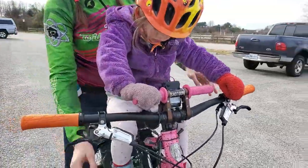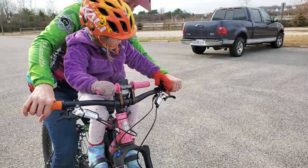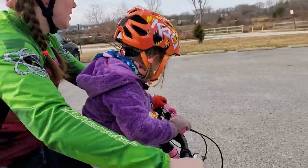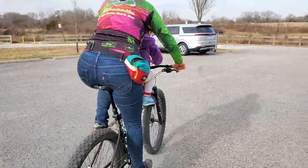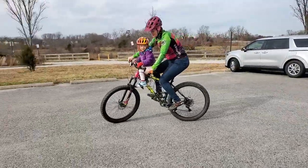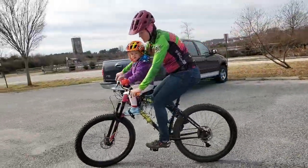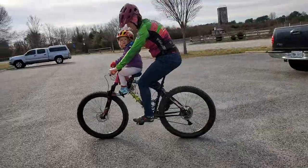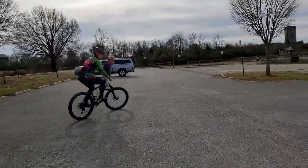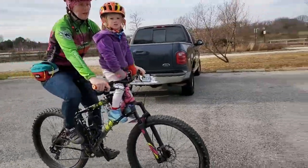We just got these knit mitt things that hook onto here and just put her hands in them — they're so warm. They hook onto the handlebars. Looks pretty safe. You don't lose any balance when she stands up? A little bit, yeah, because she looks front-loaded on the bike.